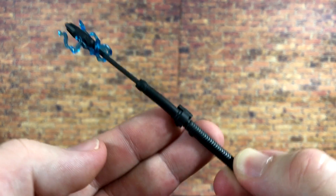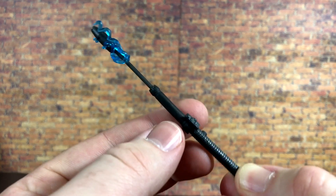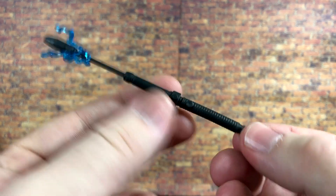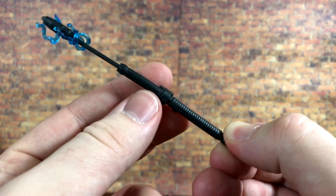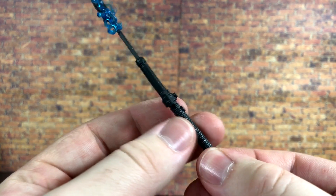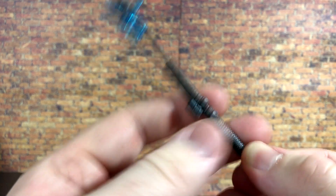It is nice to see that Hasbro, just like with the purge trooper, is branching out and giving us some new accessories, because we have never seen this weapon in the Black Series before. It looks awesome — as far as memory serves, it looks very accurate to how it is in the game. I love that we're finally getting some new bits and pieces.